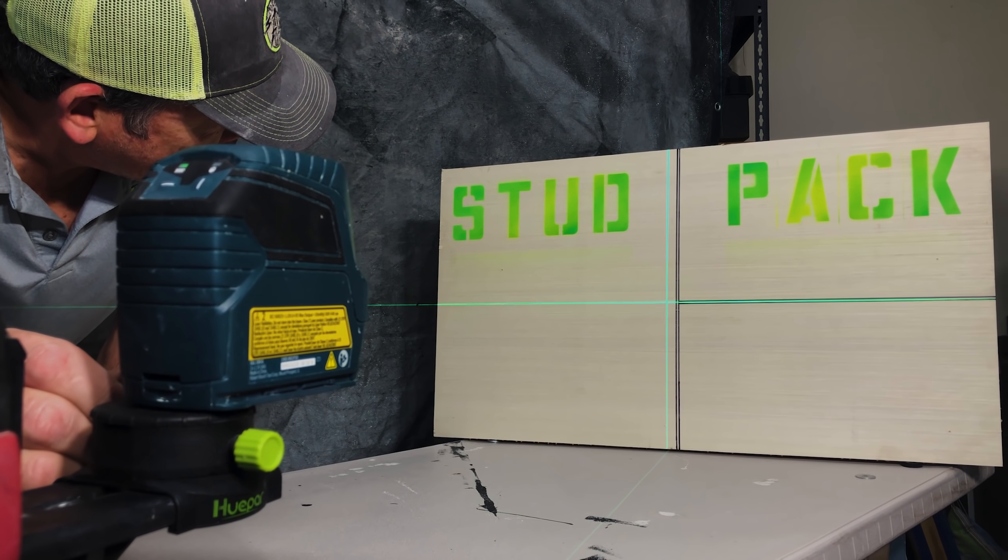Watch how easy this is. Pinpoint precision.